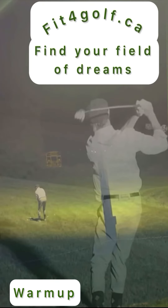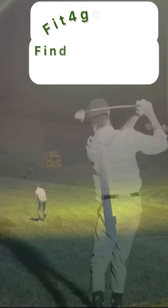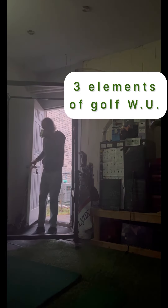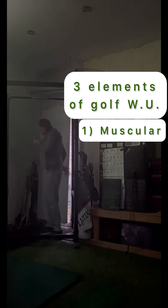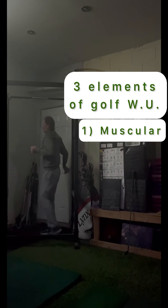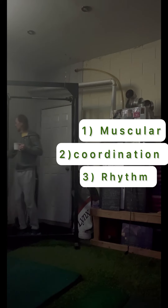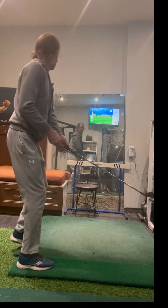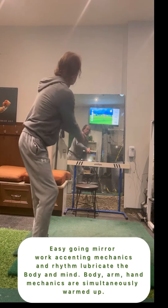Build your swing. Low scores will come. Every physical endeavor should have some type of warm-up to prepare the muscles and capture the coordination of the movements to follow. This is especially true about golf. In regard to muscles, rhythm and coordination should all be incorporated into an effective golf warm-up.